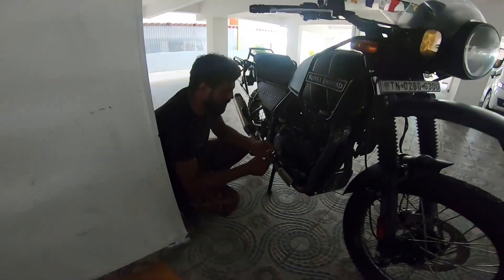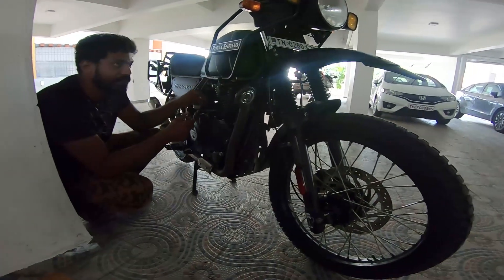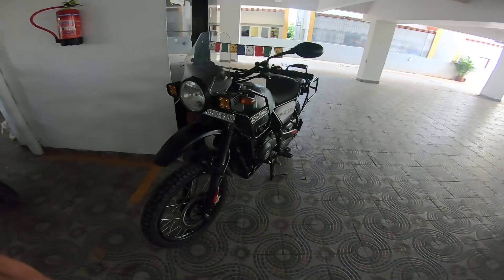Hi guys, look who's back here — Sandeep is back! He's come to my house here on ECR with his lovely, amazing-looking green Himalayan. And there you go.